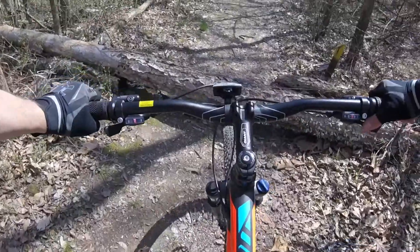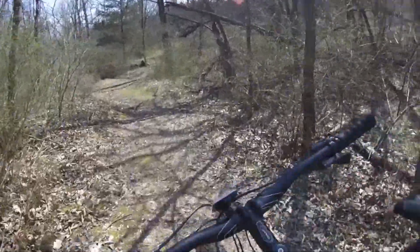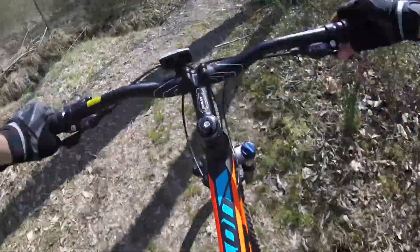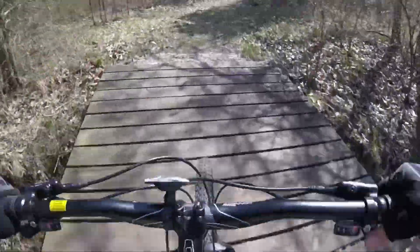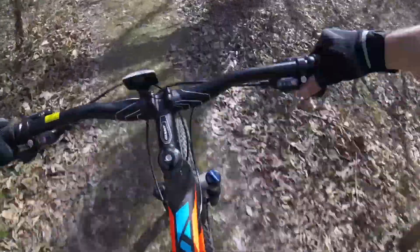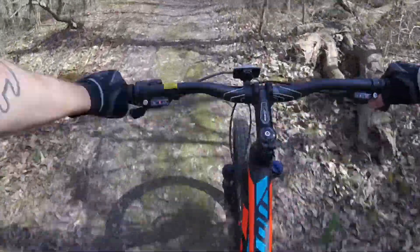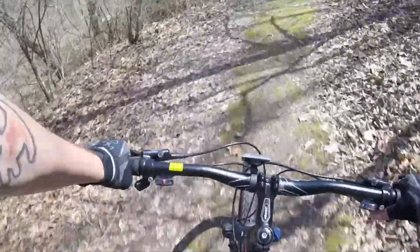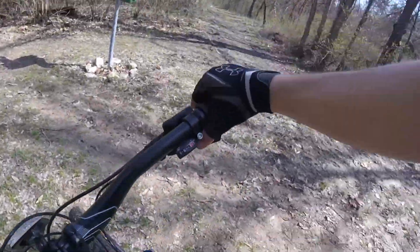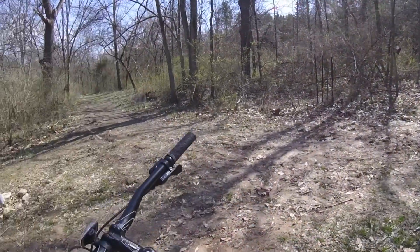Oh man, forgot about that one — that one would hurt. We should be getting close to the beginning. Just so you guys know, we're at about 1,000 feet above sea level here, so there's no really significant altitude — my cardio is just terrible.